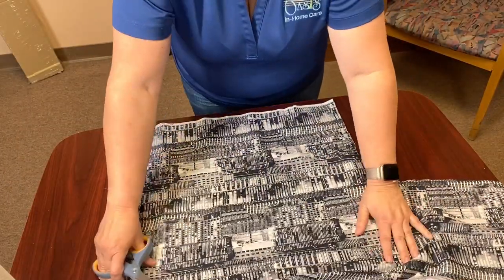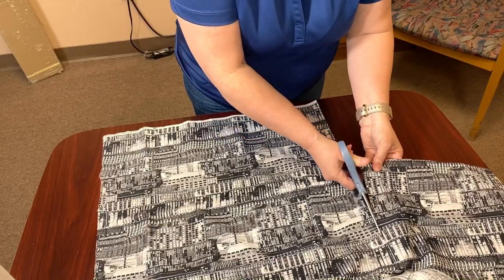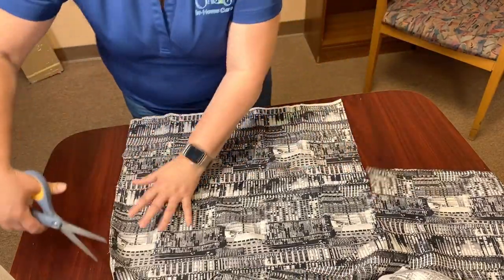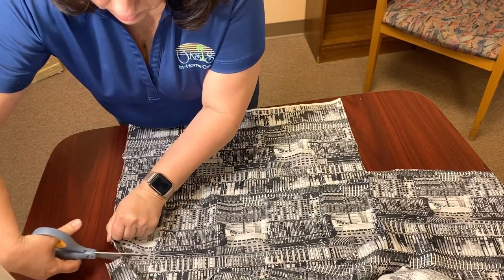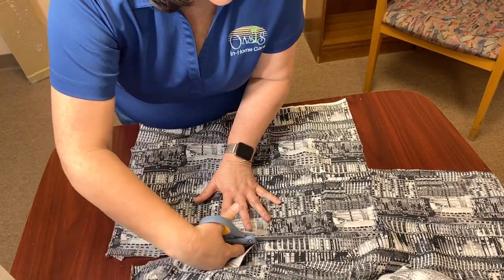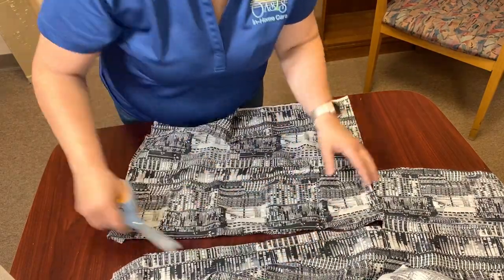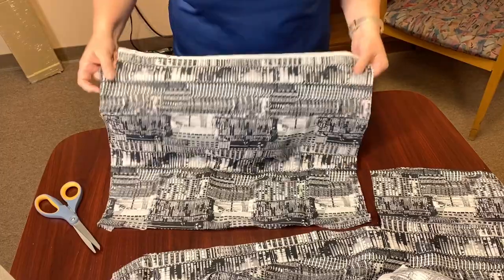Now we have just a spare piece of material — it could be a t-shirt, a towel, an old sheet, something like that. And I'm just going to cut it roughly the size of the other handkerchief.